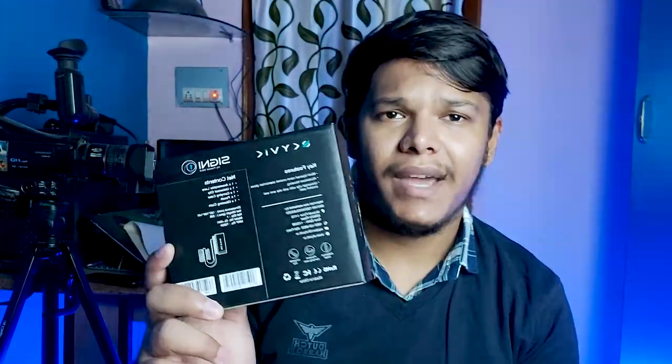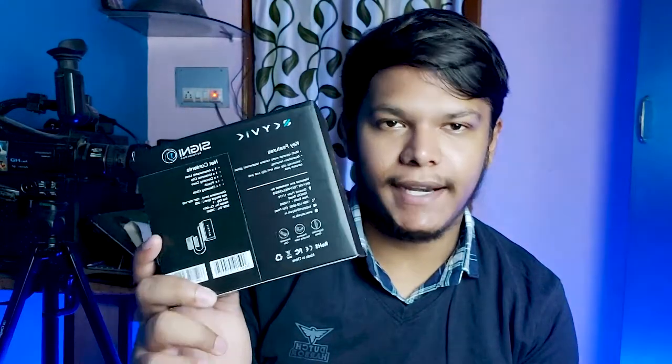Hello friends, this is Samir Khan and we have this anamorphic lens kit from Skywake here. I already unpacked this box in my previous video — you can get the video link in the description below. This is the box, and on the back side we have key features and net content listed. So let's unbox this.